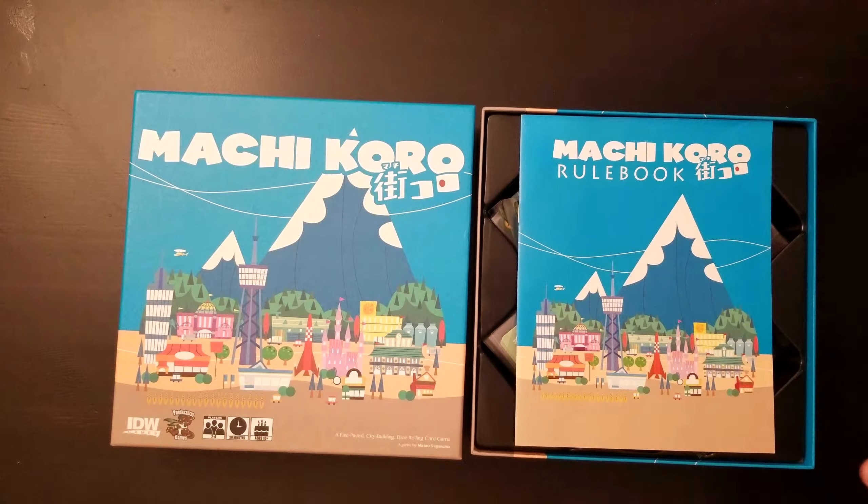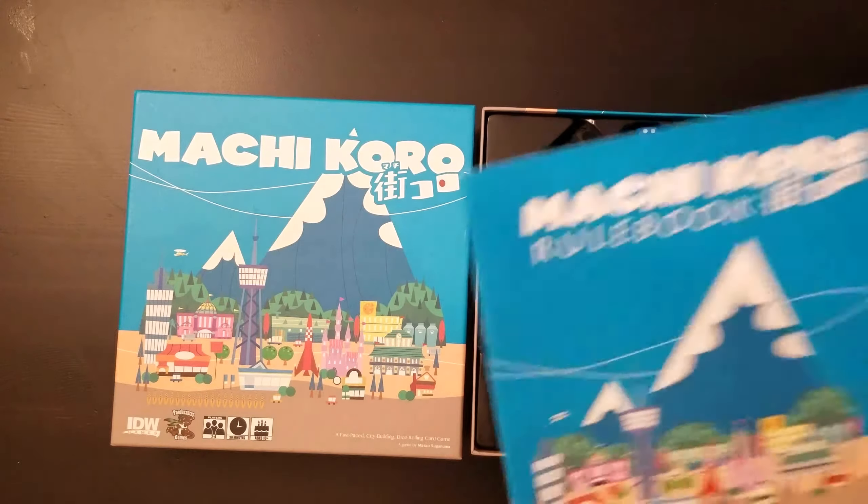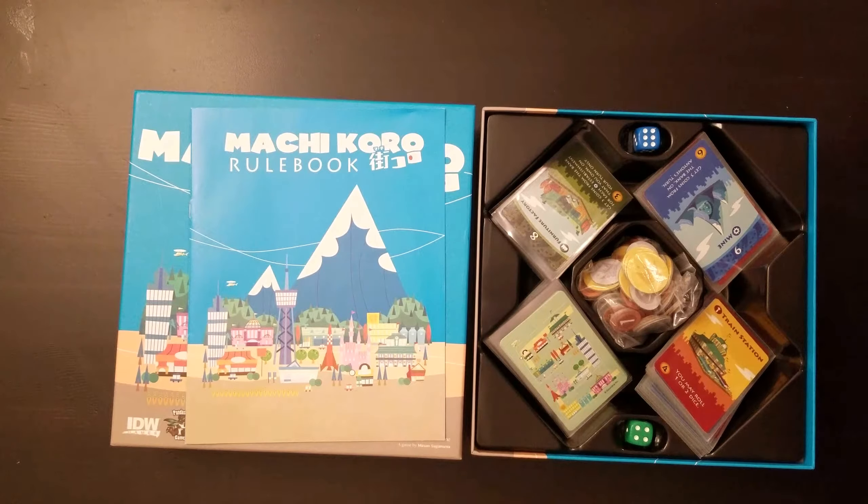Not the new Machi Koro — I think it's called Bright Lights Big City edition. I prefer the artwork on this one and I think the gameplay is approximately the same. Keep in mind this is a trade copy, so it has everything punched out and they sleeved it, which is nice.